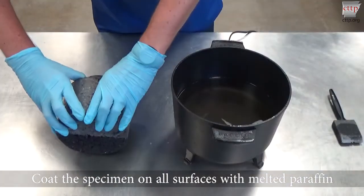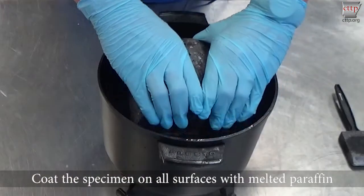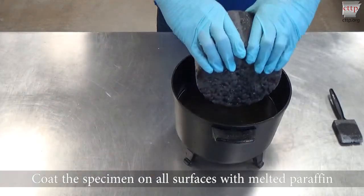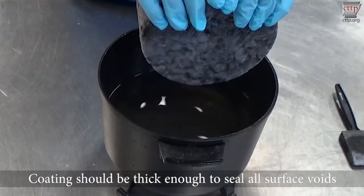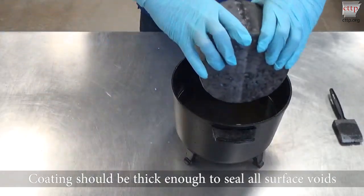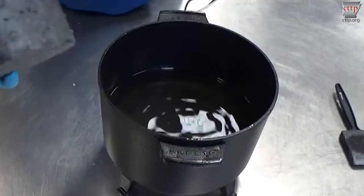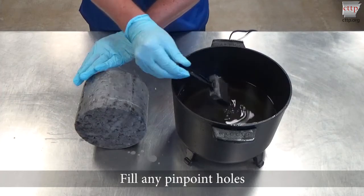Coat the specimen on all surfaces with the melted paraffin. This may be accomplished in multiple layers by submerging alternating areas of the specimen into the paraffin wax. The coating should be thick enough to seal all surface voids. Inspect the coated specimen for remaining voids and fill any pinpoint holes or voids with additional melted paraffin.